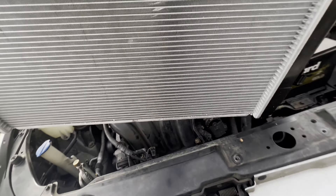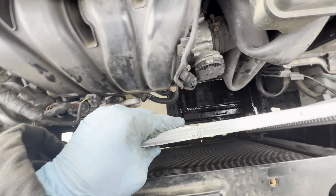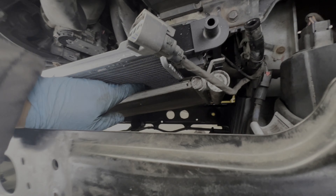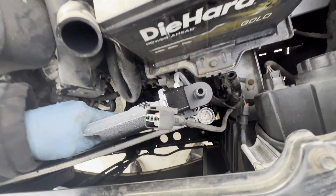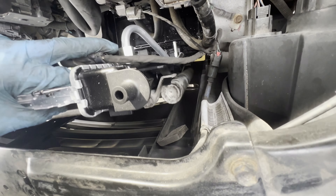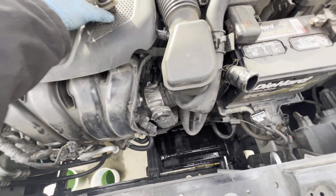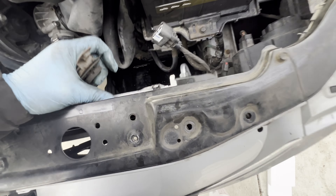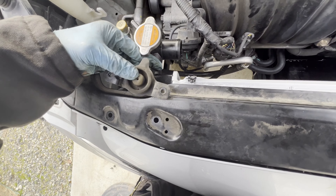Let's go ahead and install the new one. Gotta be careful that we don't bend or crack this one. Once it goes down, the condenser must hook in on the back. The condenser is aligned — go ahead and push it down. One side is in, and the other side too. It's down. Then we're gonna put the bottom of the radiator into the slots — same as the old one. Those two need to be under the holes. Once those are good, we're gonna go ahead and put the top brackets on — one here and another on the other side — and bolt that down.